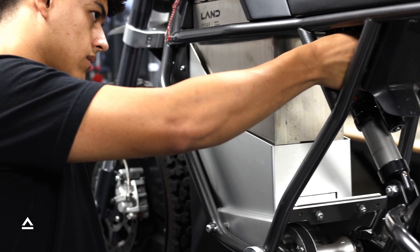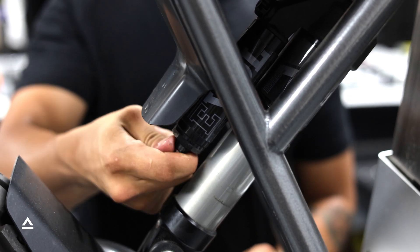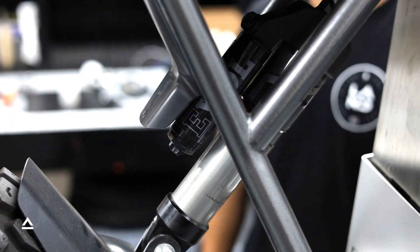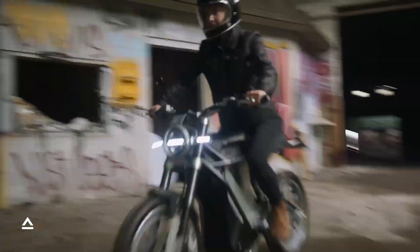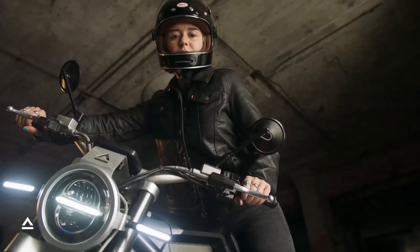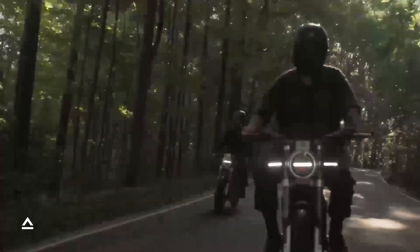Once you're satisfied with the adjustments, reinstall the air spring filler valve caps. And remember, proper suspension adjustment enhances your riding experience and vehicle performance. If you have any further questions, please don't hesitate to reach out to our team. You may also reference any of the documentation in the video description. Happy riding!